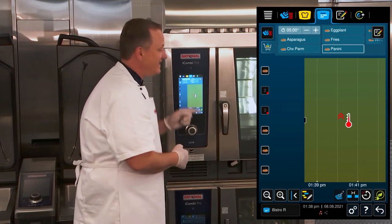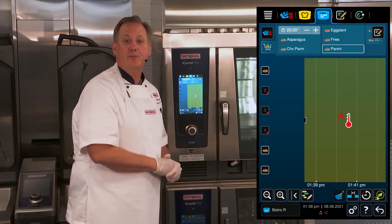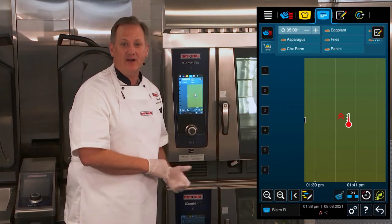Now you can see I get the indication here that the iProduction Manager is going to preheat. Once it's preheated, it'll ask us to come back and load.